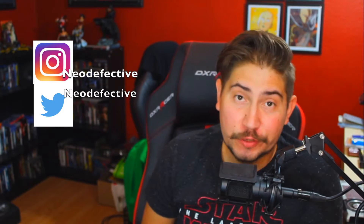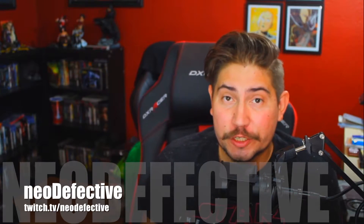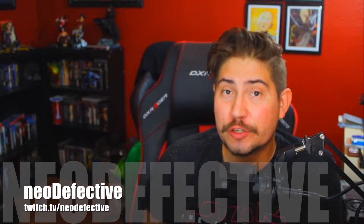What's up ladies and guys, Neo Defective here — Twitch streamer, YouTuber. You can find me at twitch.tv/NeoDefective every Tuesday, Saturday, and Sunday during the PM hours. Come hang out, chill, and chat — it's going to be fun. The point of this video is that you want to increase your vocal range.